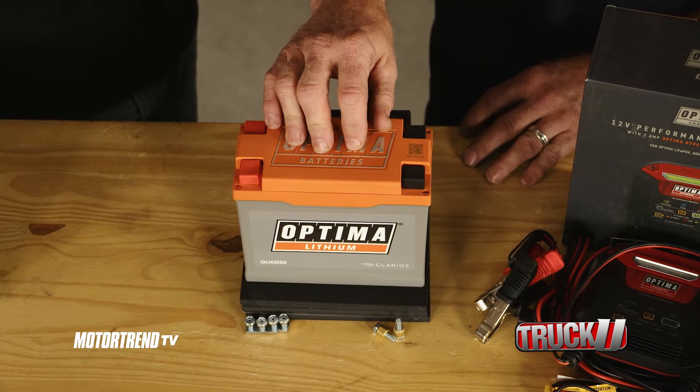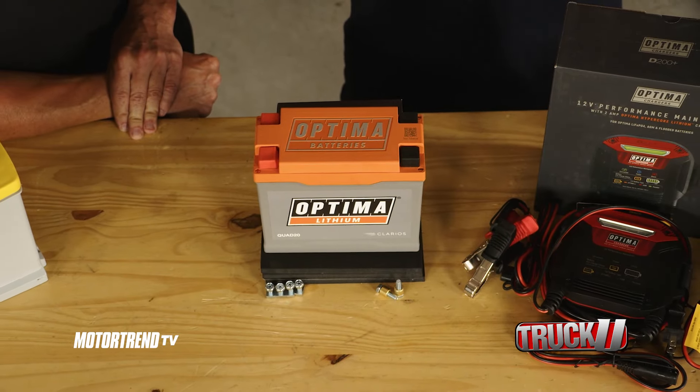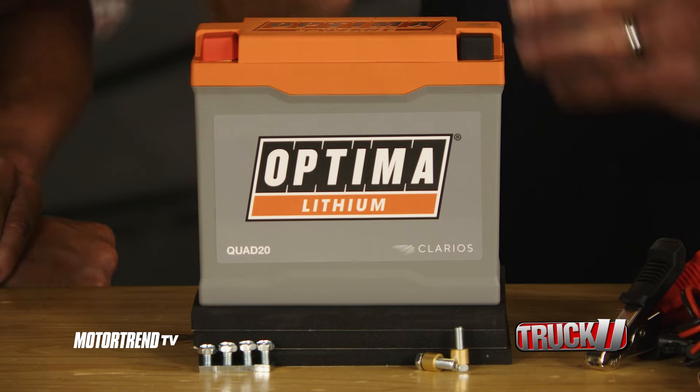When it comes to being on top of the game, that's where lithium batteries come into play, and Optima plays in that field with the orange-top battery. The problem is a lot of the batteries out there today, you don't know where they're coming from, so you want to rely on a brand you can trust, and Optima is that.